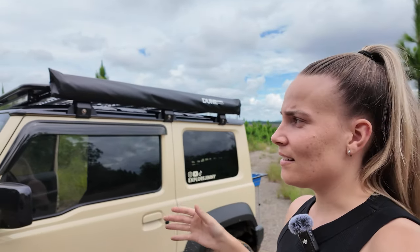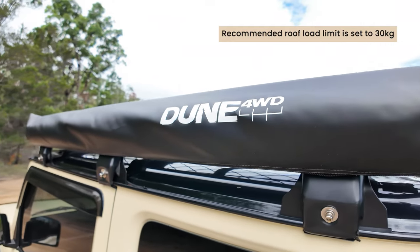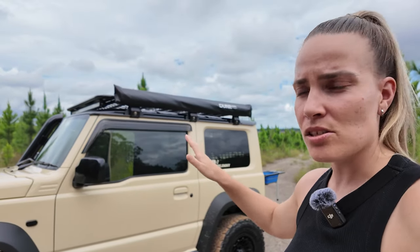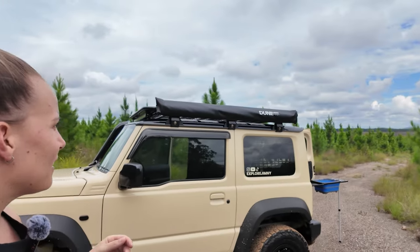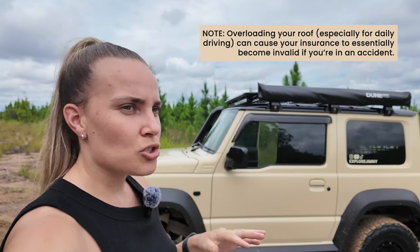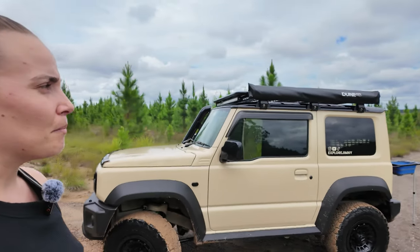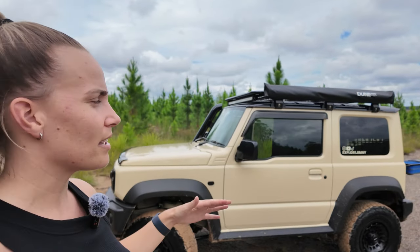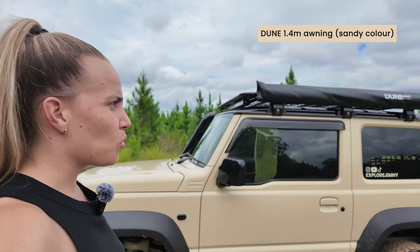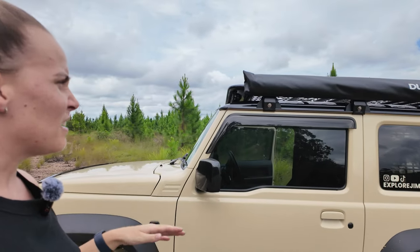The awning I got three years ago and I'm very tempted to get a 270 awning. The reason I didn't get one initially was being mindful of keeping the roof load under 30 kilos — the roof rack, light bar, and awning together come to around 30 kilos and I want to stay near that. I have the Dune Forward Drive awning from Anaconda — it's a simple one, just $79, lightweight, easy to use. Hopefully I can get a 270 awning eventually.